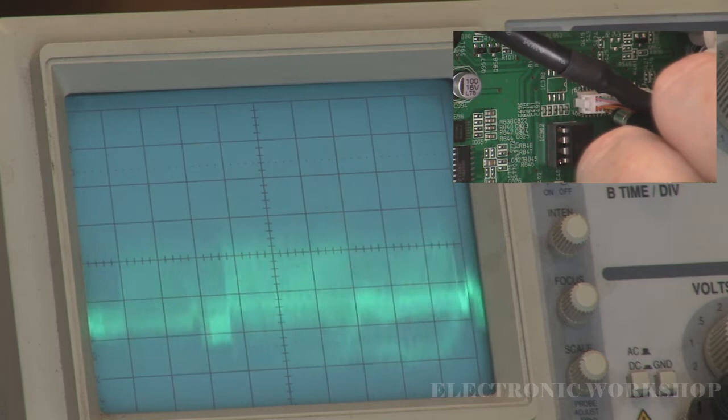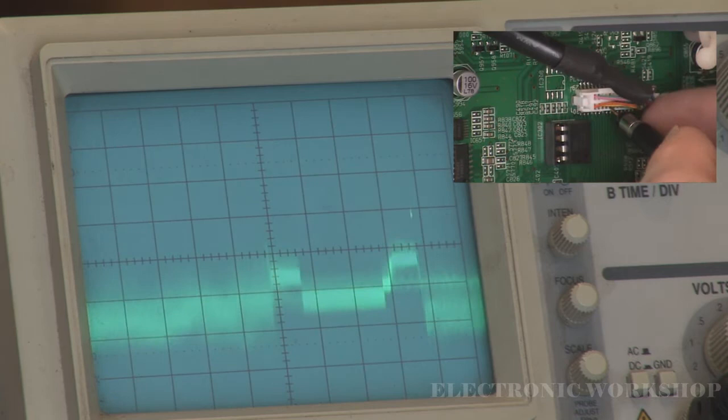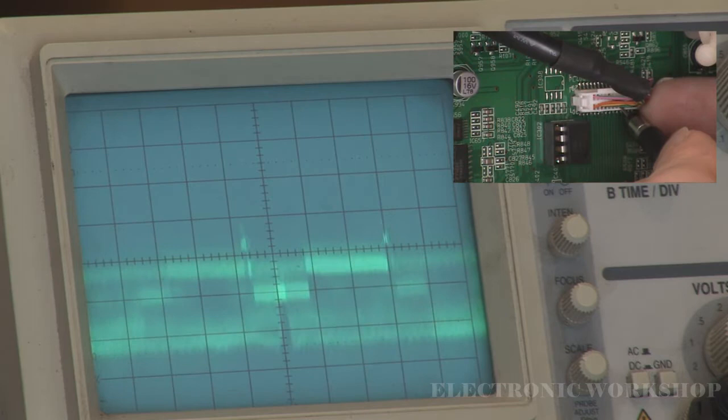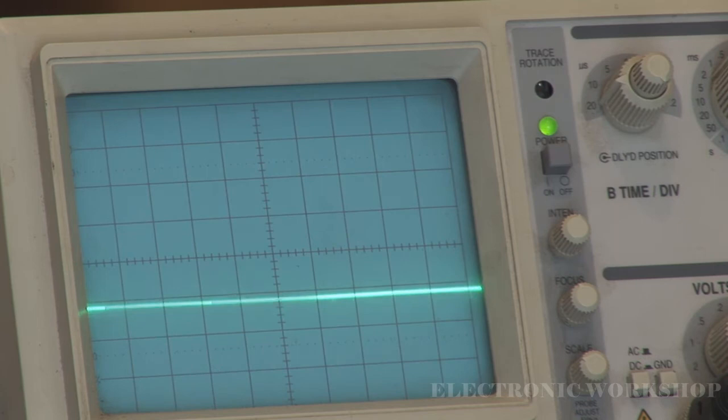On pins 20 and 26 I can see all the information. The next one is skipped — that's ground. The next one should be video information, and the next one also should be video information. You can go all the way up there and all the information is present.